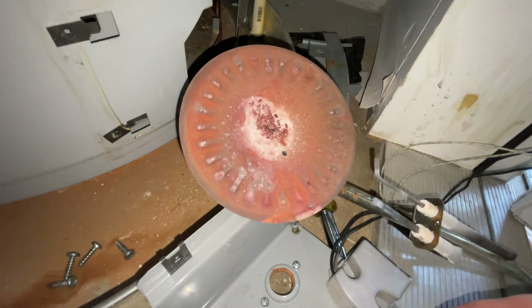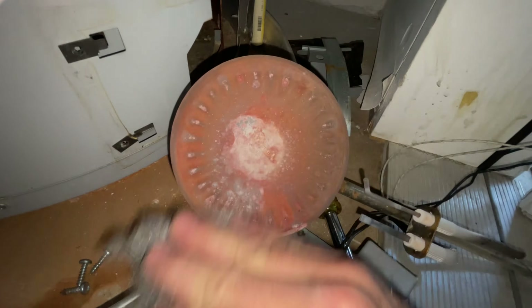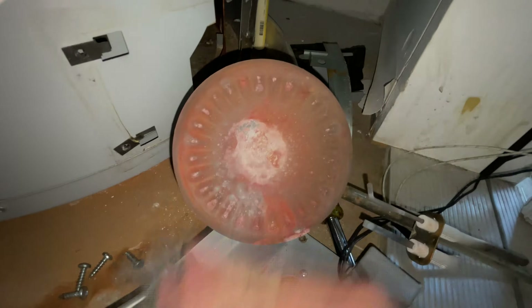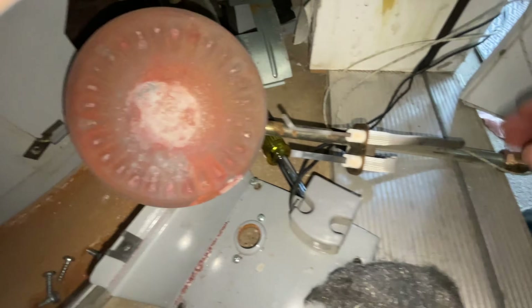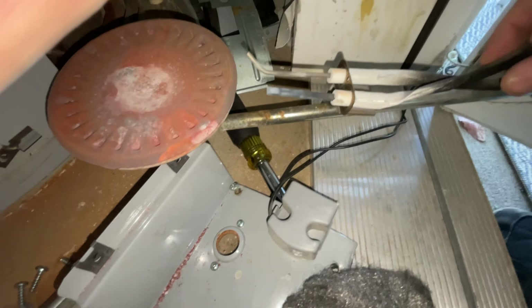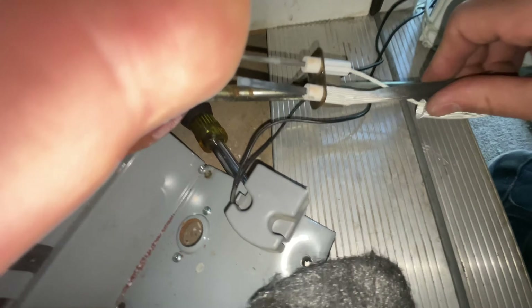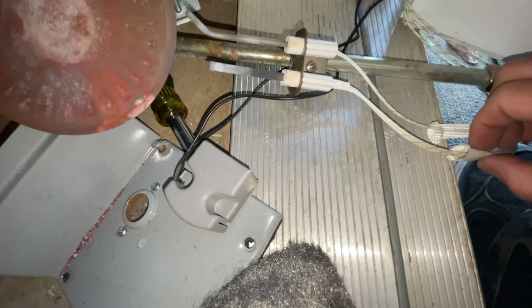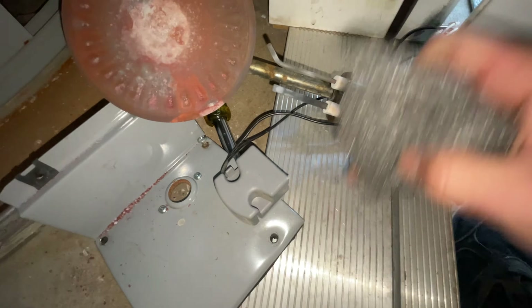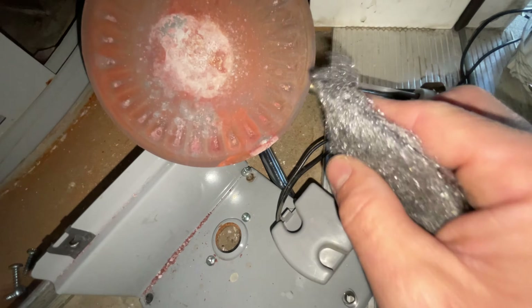I've got some steel wool and I'm just going to clean this off a little bit — looks like it's been burning a bunch of unnecessary stuff. I want to check my wire connections on the flame sensor. This looks like a new flame sensor, so I'm going to lightly brush both of these with the steel wool.